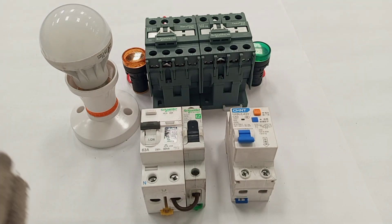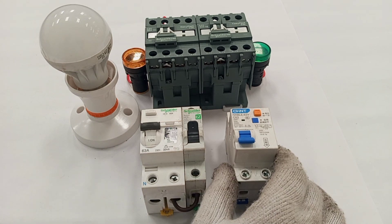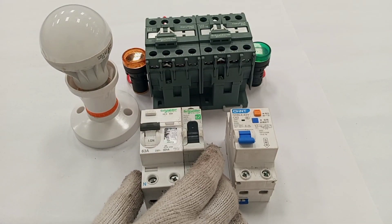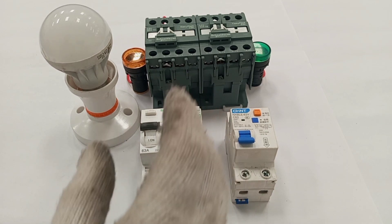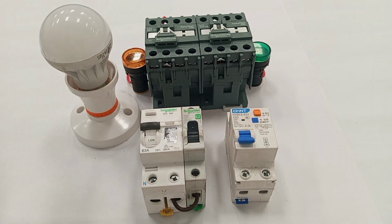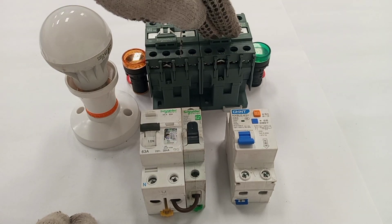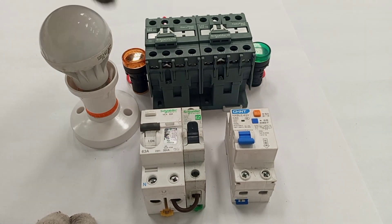This automatic changeover switch is meant to work perfectly on grid and solar standby power or photovoltaic standby power supply. This RCBO will serve as an isolator between the load and the grid, and the RCD together with the single pole MCB will serve as an isolator between the solar power and the load. The main component in this wiring is the contactor — I'm using two contactors, one for the grid and one for the solar supply.